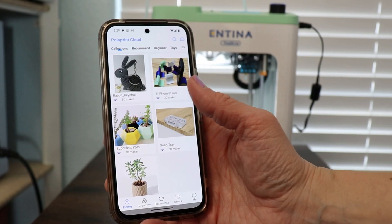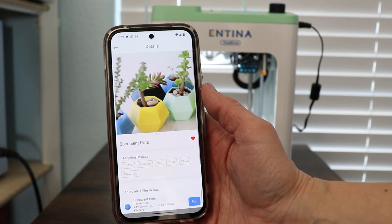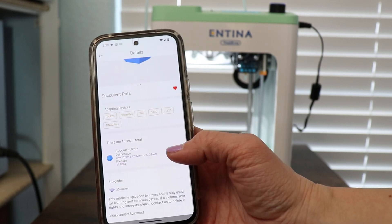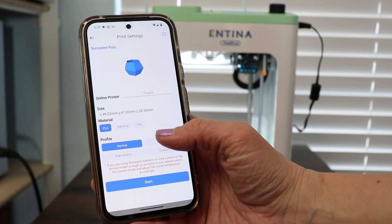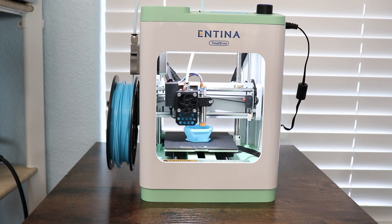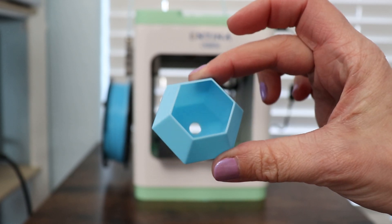In the PoloPrint app, when you open it up, you unbox your machine, plug it in, and it walks you through step by step with videos and tutorials on how to get set up. You literally just keep clicking next through the app and you'll be up and running. Once inside the app, there are hundreds of projects already created for you to make. You pick a project, hit print, specify a few settings, and it starts working. The project is sent from your phone to the 3D printer, and then you can use your phone for something else because the job is already sent and it is working.